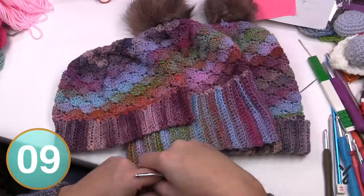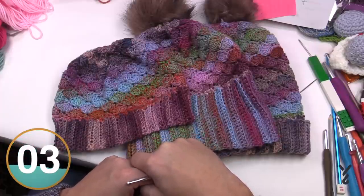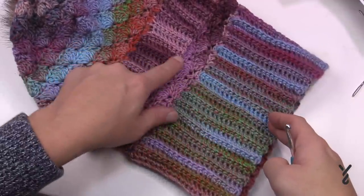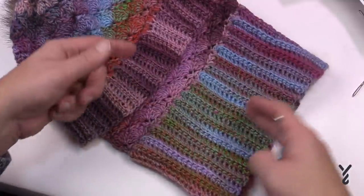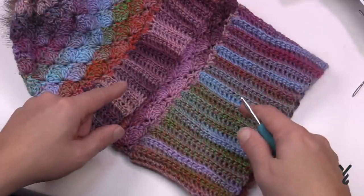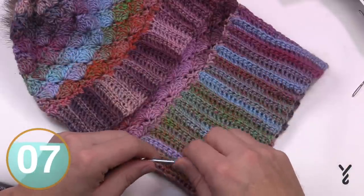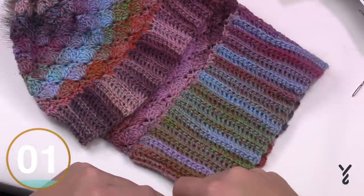You'll use a five millimeter size H crochet hook today. We will have a stitching diagram available for you on the original sample. The color you're seeing on screen is Red Heart Roll Melange and it's called Hollywood - I think it's just amazing. So let's begin to start this process.